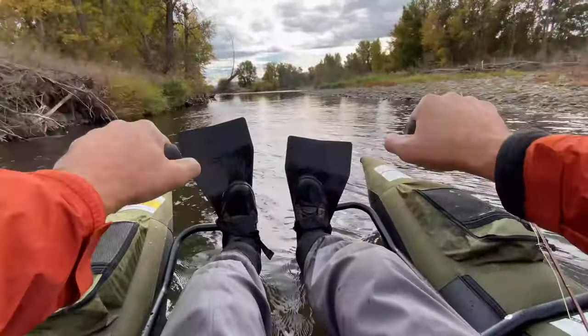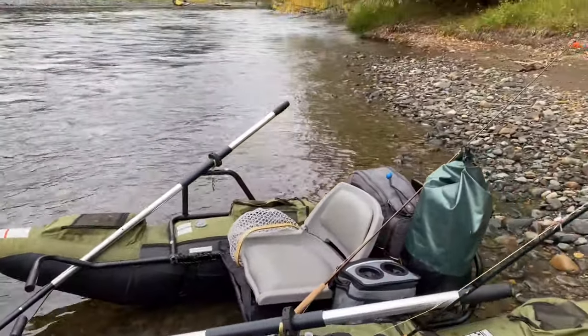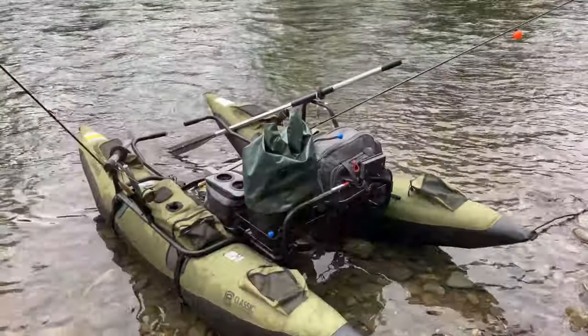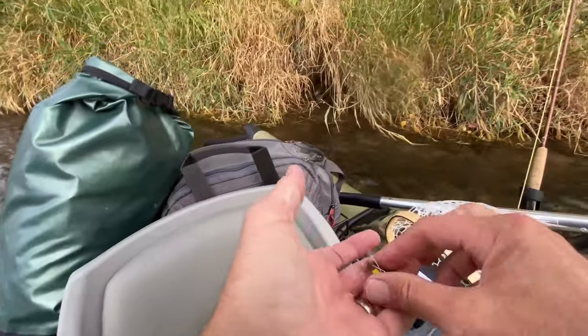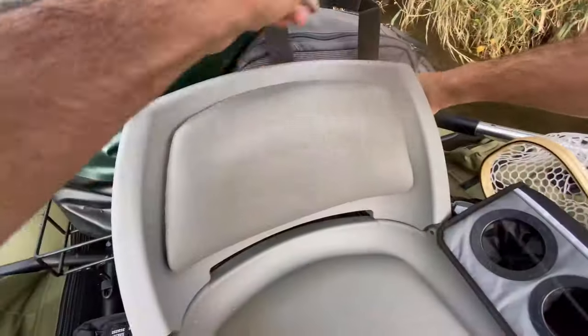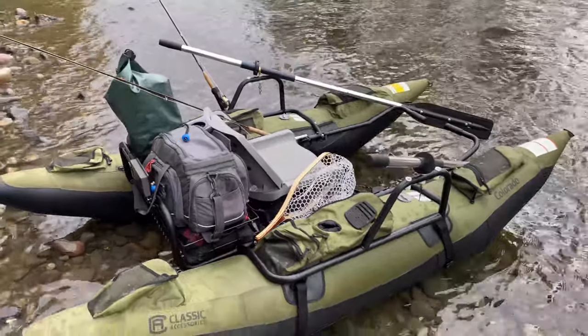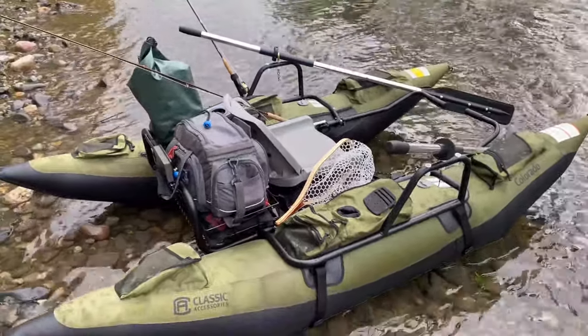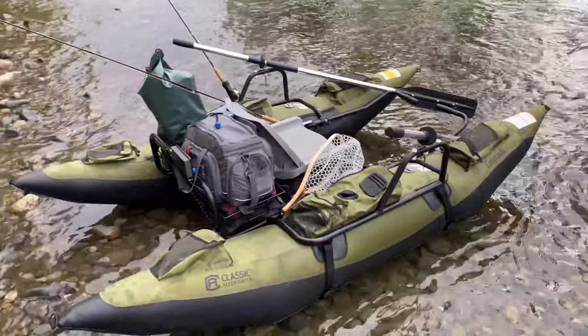Looks like we've got good storage. I've got my gear bag on here, my dry bag, my lunchbox, gear bag — it holds a lot of stuff, which is nice. The only thing I'm going to have to pick up right away is another rod holder, because it only has one rod holder and you're going to need two. So other than that, so far, so very good.